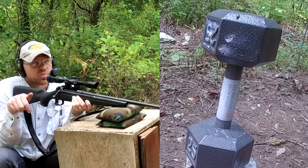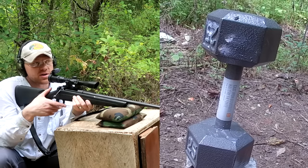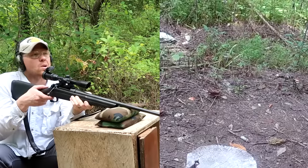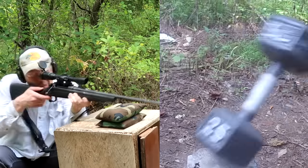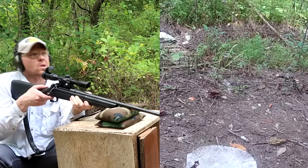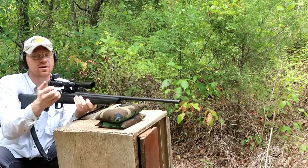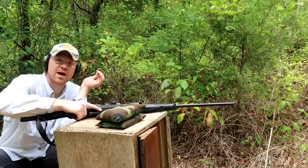The scopes on all these rifles by the way are beautiful — I'll put the links to these scopes in the description down below if you want to check them out. Yeah buddy — we knocked it clean off the log! This is the one I'm excited to see.